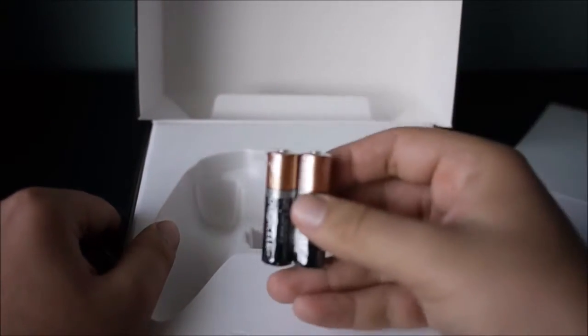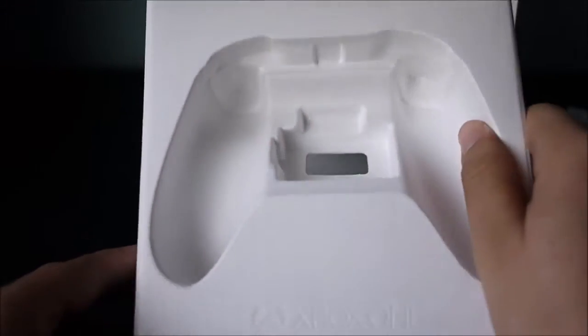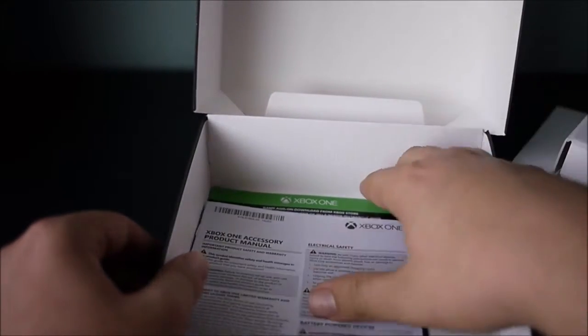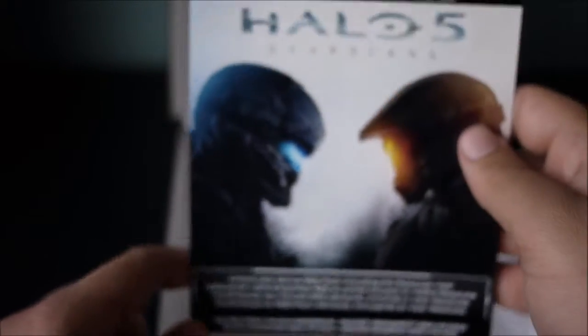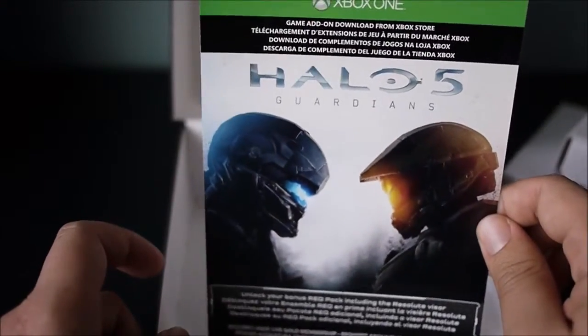Just some AA batteries — Duracell. At least they're not going cheap and giving you Walmart ones. Some booklets. A quick setup guide. Obviously, your warranty guide that you get with everything. And then here's the REQ pack that you would get — this is the extra pack. I'm not going to show you guys the backside because it has the code on it, but this would be the extra pack.